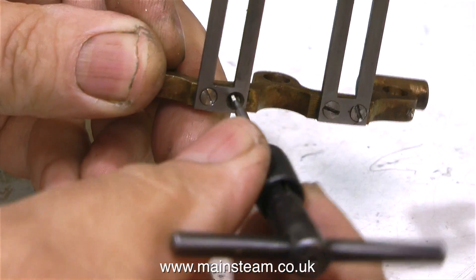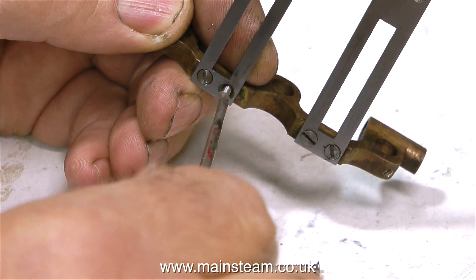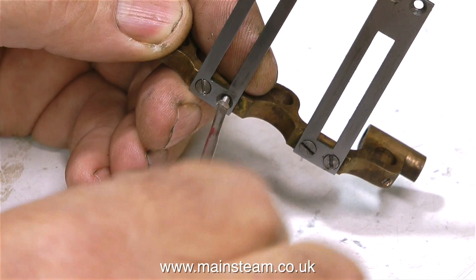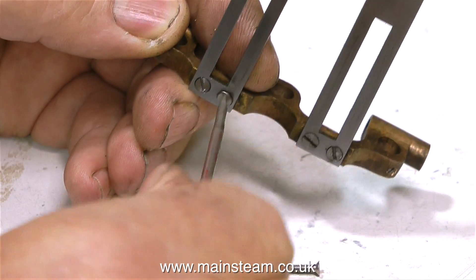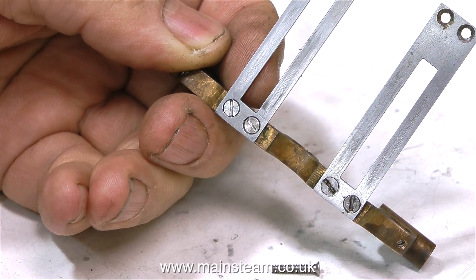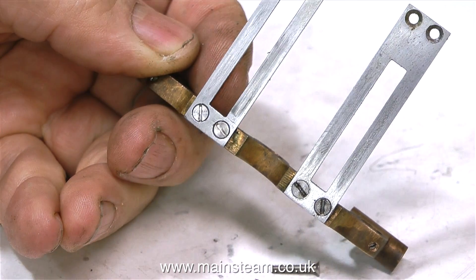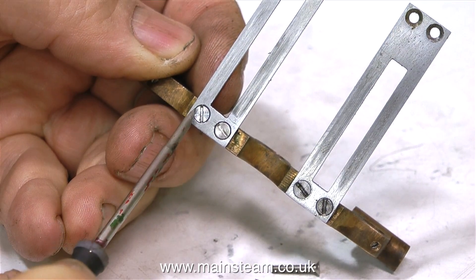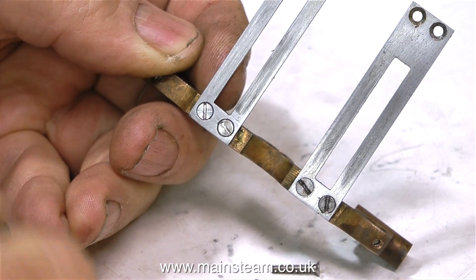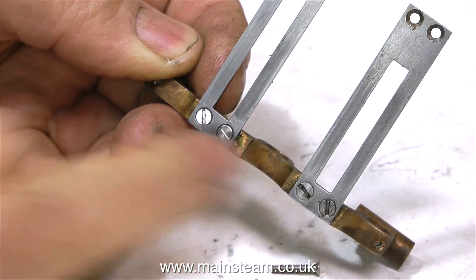These are 8BA bolts — very, very small indeed — and they will shear off quite easily if they're too tight in the hole. Or the worst case scenario is the screwdriver would just mash up the head of the screw. Many years ago I bought a large tin of 8BA stainless steel countersunk bolts, and they've proved to be very useful over the years. Here they are on the left. Look at the difference between them and the mild steel ones on the right — and I don't just mean the fact that they're shinier. They're sitting to the countersinks much better.